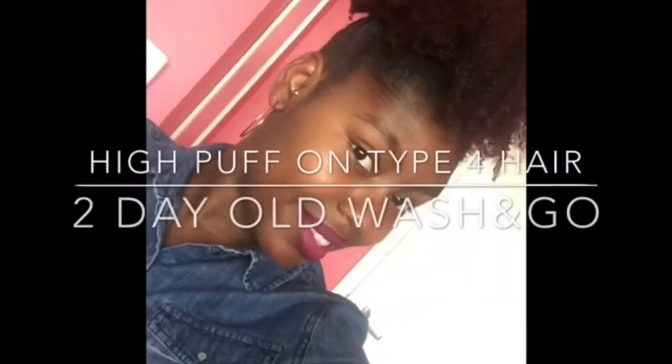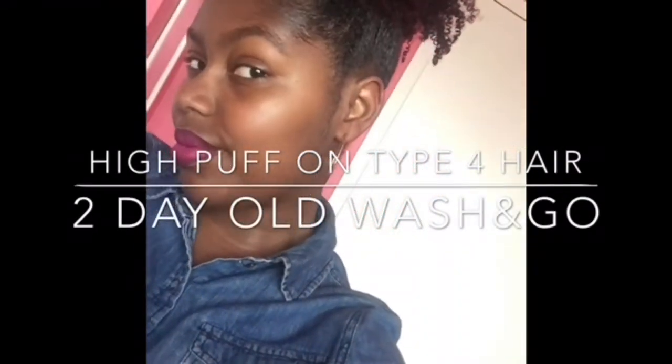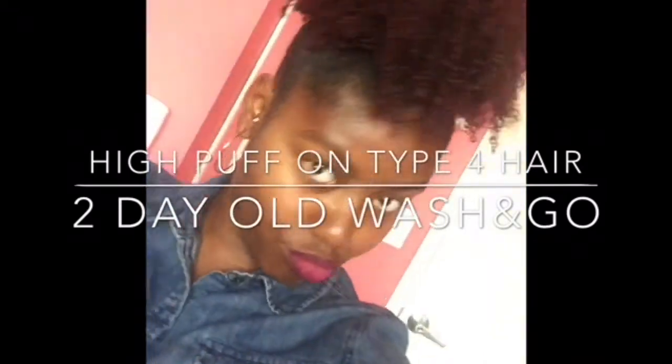Hi guys! Thanks for tuning in. If you'd like to see how I achieved this high puff and an old wash and go, continue to watch this video. Thanks again!